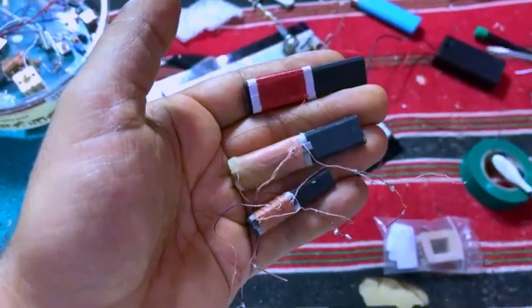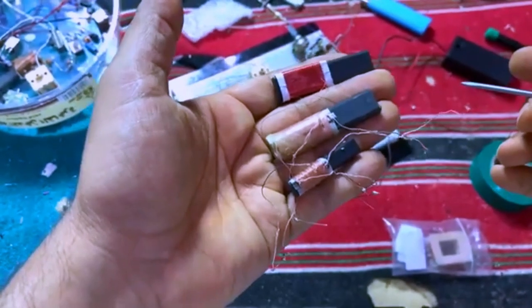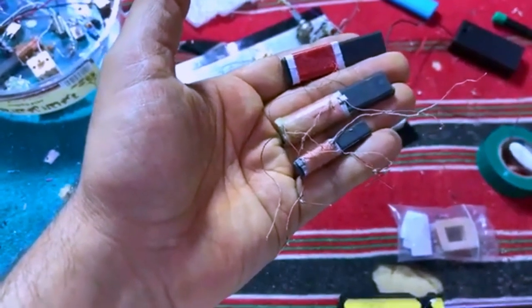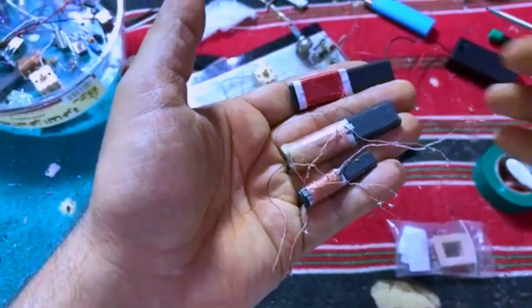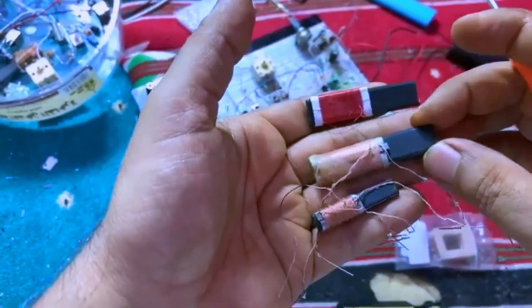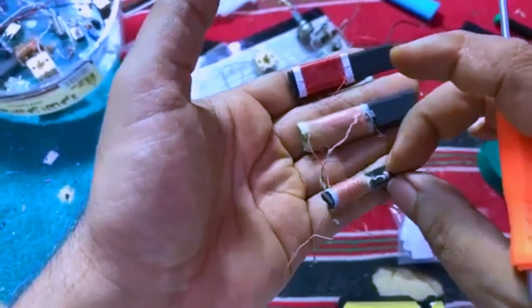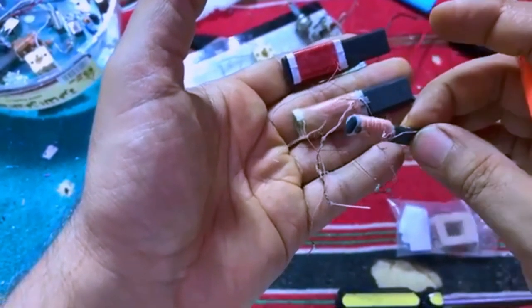Now, this is to explain about the EM RF coil. As you can see, I have some different types of coils. This one I made previously, and this one is the normal one found in many radios. This one is also on some radios, but this is smaller than that one.